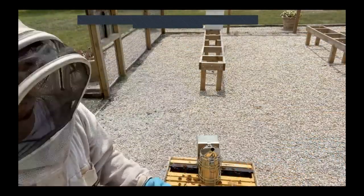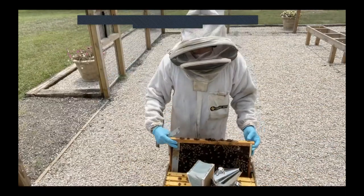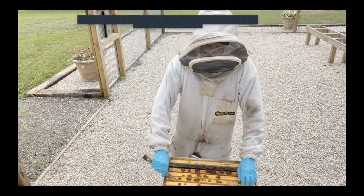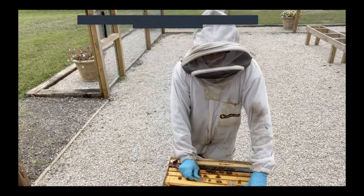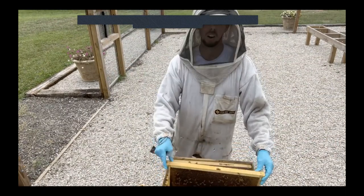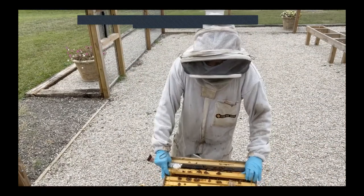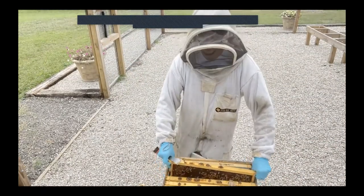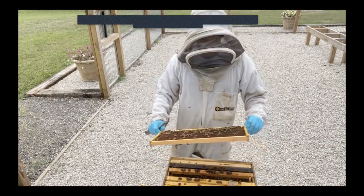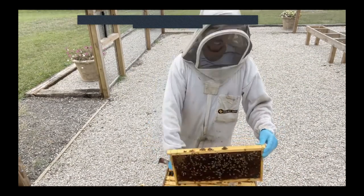This hive doesn't have a ton of brood, but they've got about four frames of brood in the bottom box and about two combined frames in the top box. One thing I'm not seeing is hardly any pollen stores. If I go through these frames and I'm not seeing a combined total of a half a frame of pollen, then I'm going to feed them a pollen patty — and this hive has almost no pollen stored.